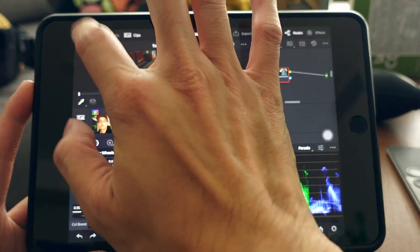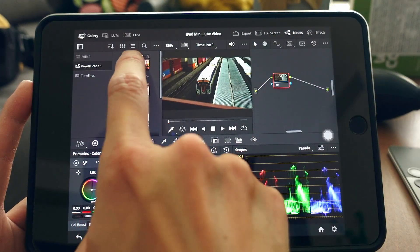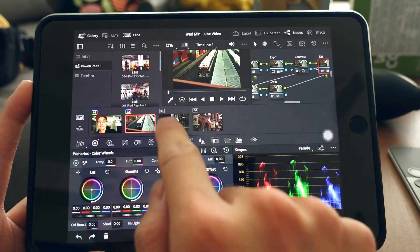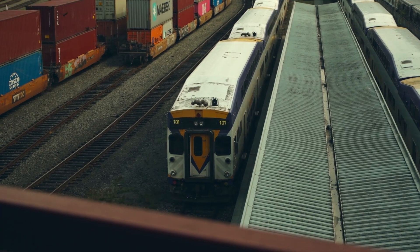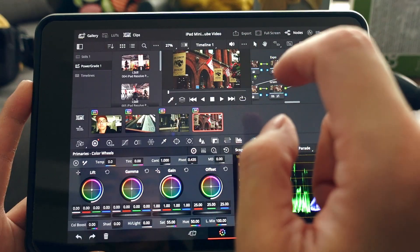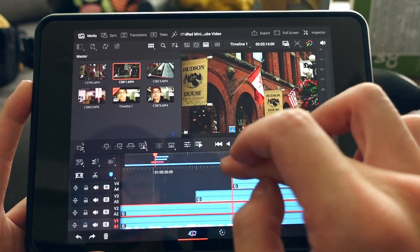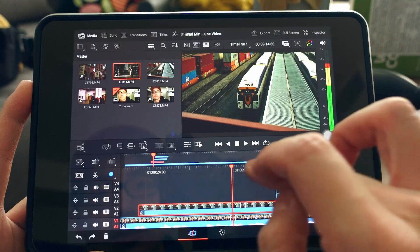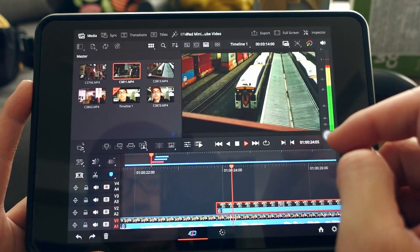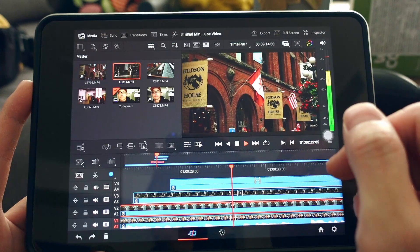I drag the saved Power Grade onto the new clips and everything gets colored instantly. I can do the same for the other clips. Playback remains smooth — the only stutter I found is when you add transitions.